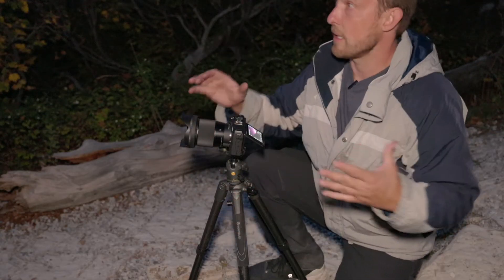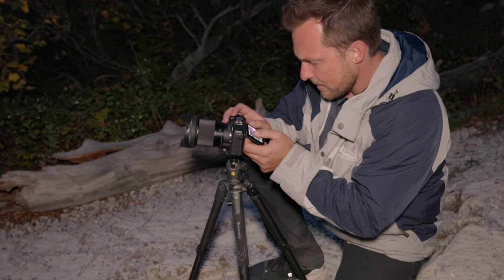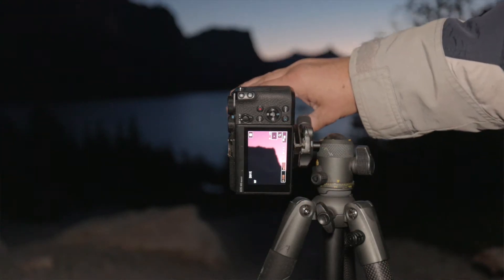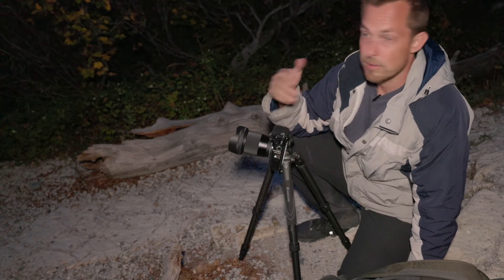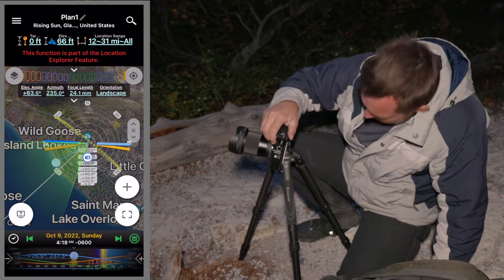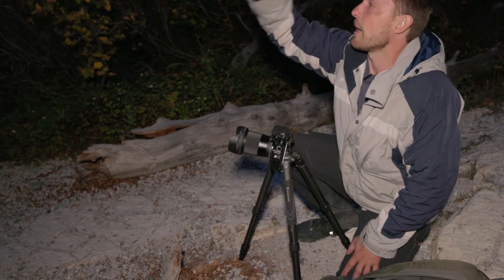To get the stars I need to focus manually and I can't really see what I'm focusing on. But — oh, it does have zoom in live view, so that'll work. I'm also using an app called Planet Pro, I think it was about 10 bucks, but it's awesome. It tells you where the stars are going to be, where the Milky Way is going to be, where the sun and the moon are. So it really helps you plan your shots. I think I'm going to set up here — the Milky Way should be here around 10:30, it's going to come that way and move across the sky, so at 10:30 it should be right here in the middle.